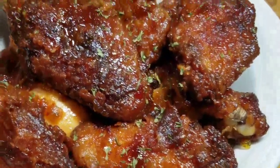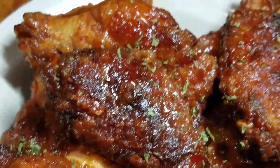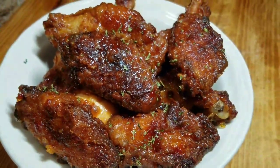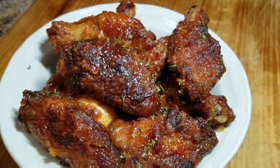Hey guys, welcome back to Kali J's Kitchen. Today I'll take you back in the kitchen with me and I'll show you how I prepared my sweet and spicy wings.